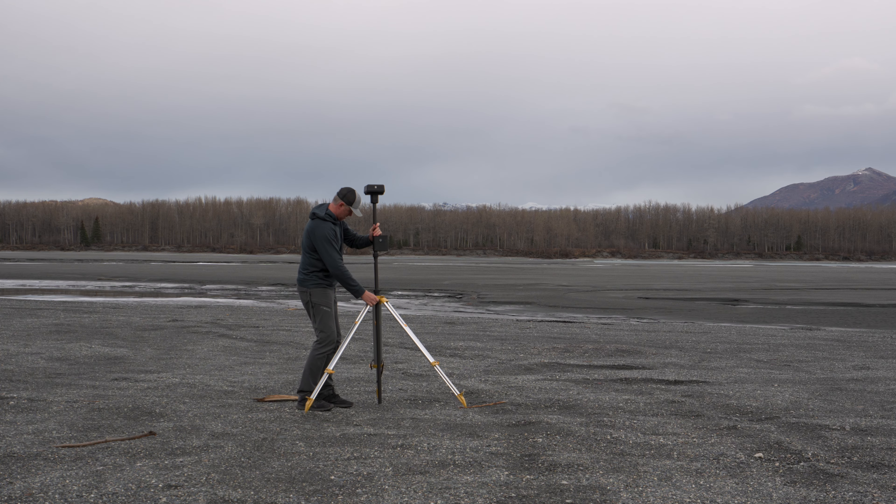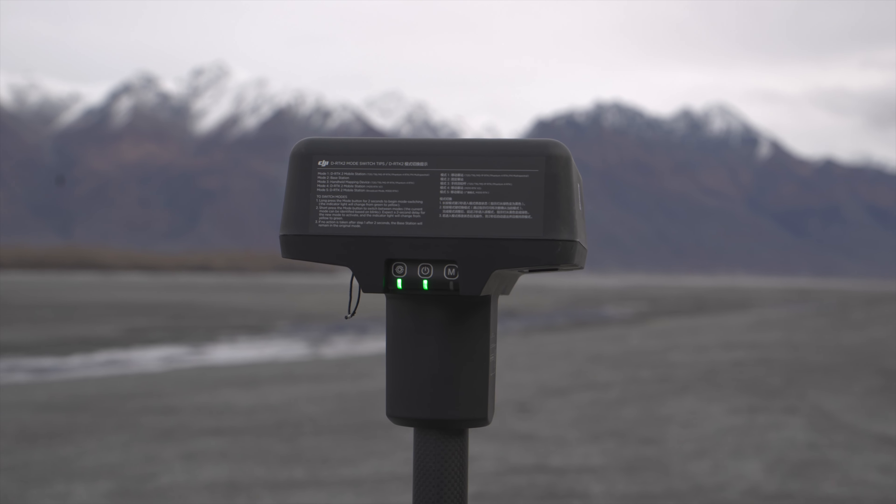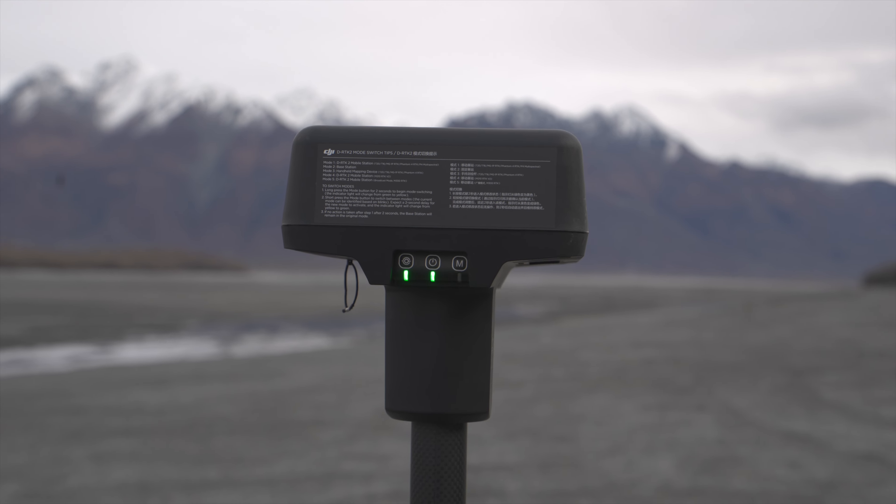That brings us to the new RTK mode, which enables centimeter-level precision if you get the RTK module. What you'll need is the D-RTK2 module, which costs about $3,500. You want to make sure it's in broadcast mode, indicated by the green light blinking five times.